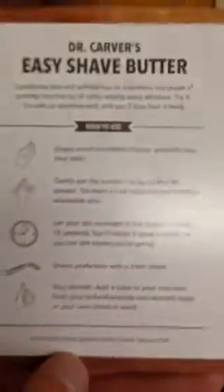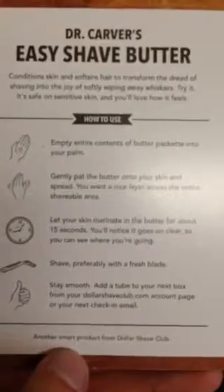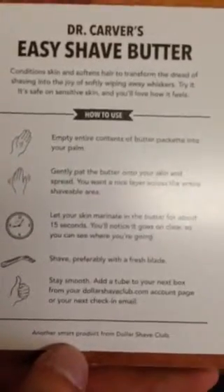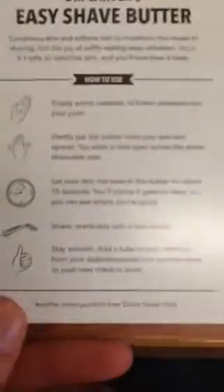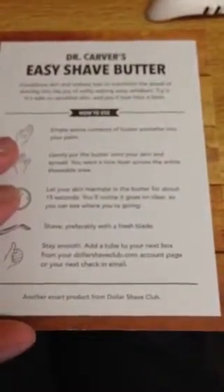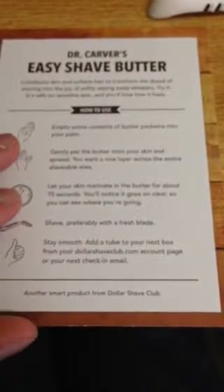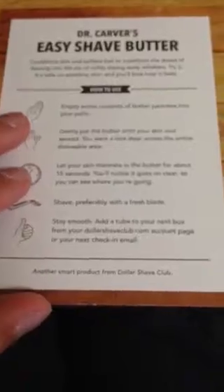They really are promoting the hell out of this. Empty entire contents of butter onto your palms, spread onto your skin. Let your skin marinate in the butter for about 15 seconds, and notice it goes on clear — it goes on creamy and then you wait until it goes on clear, then you shave perfectly with a fresh blade. Stay smooth and add a tube to your next box for your Dollar Shave Club account. Another smart product from Dollar Shave Club.